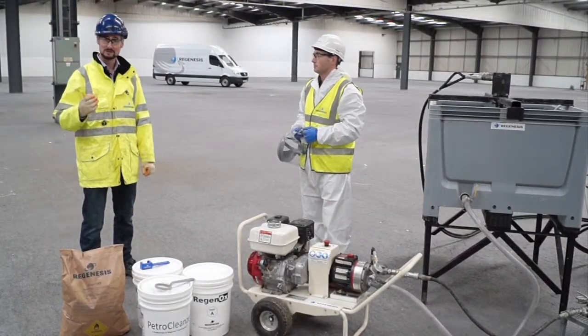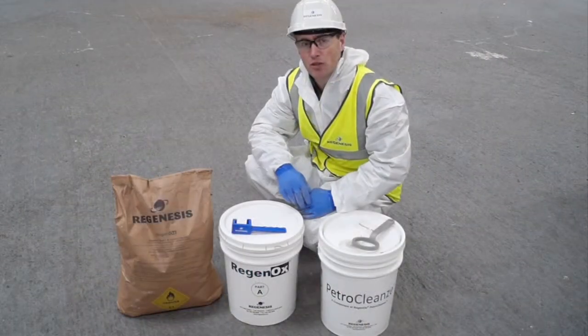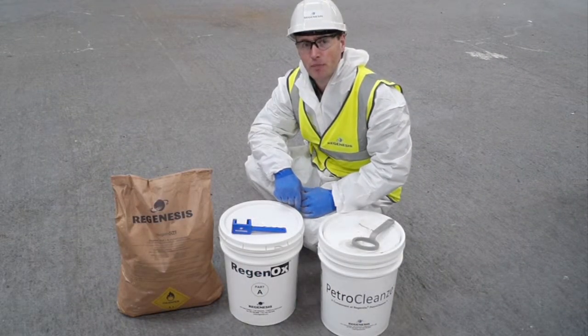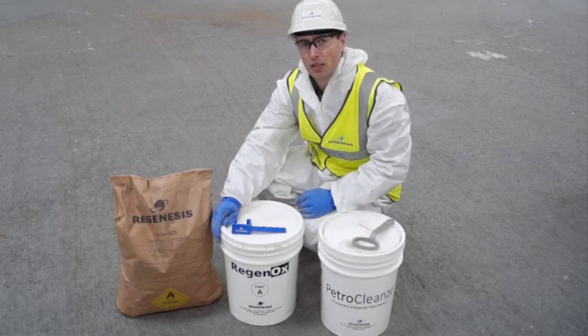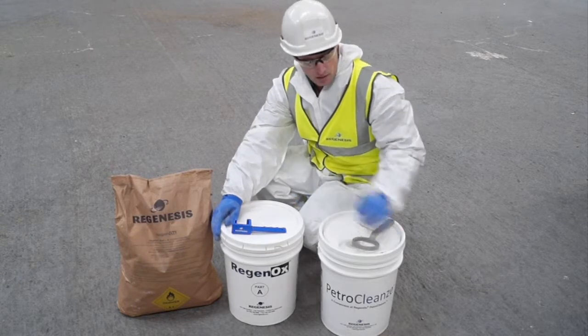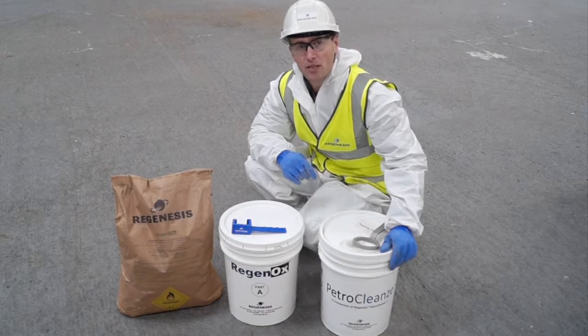Now we'll take a closer look at the mixing process. Regenox Petroplans is a two-part system. The Part A oxidant is a powder which is either supplied in 25kg sacks or, for small applications, in tubs. The Petroplans catalyst is a liquid which is supplied in tubs.